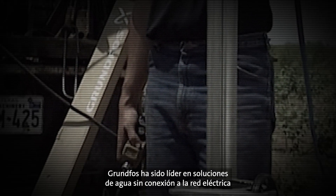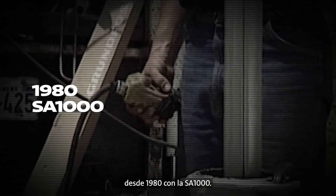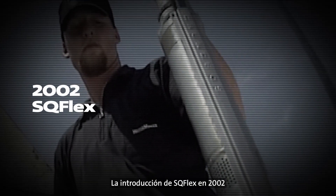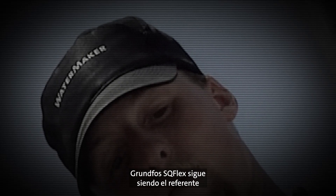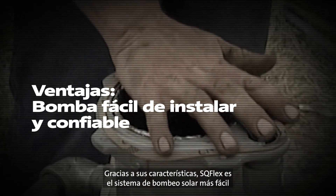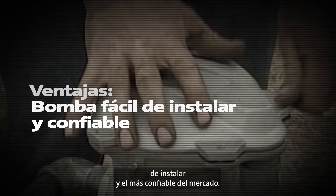Grundfos has been the leader in off-grid water solutions starting in 1980 with the SA-1000. In 2002, the introduction of the SQ-Flex changed the way the world looked at submersible solar pumps. Hundreds of thousands of installations later, the Grundfos SQ-Flex continues to be the gold standard when the competition tries to replicate solar pumping products. The features that the SQ-Flex offers makes it not only the easiest to install, but the most reliable solar pumping system on the market.